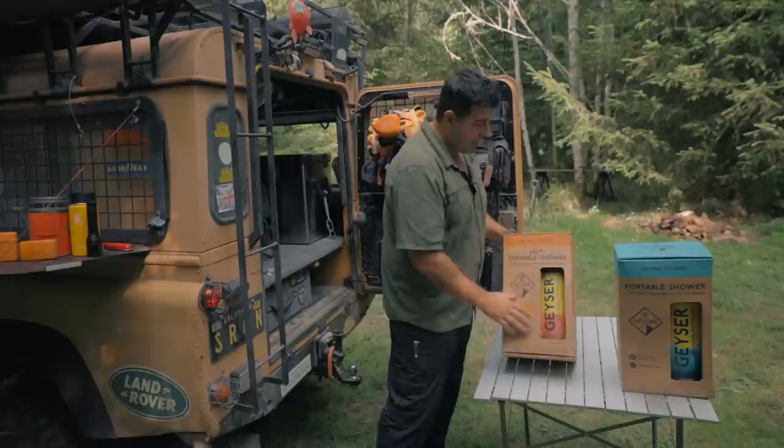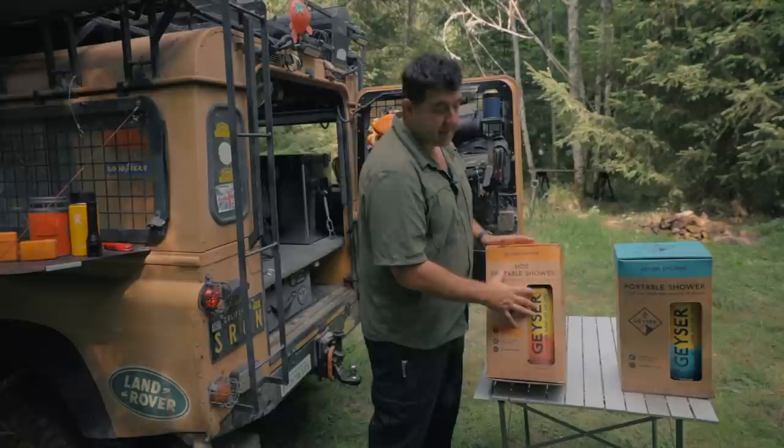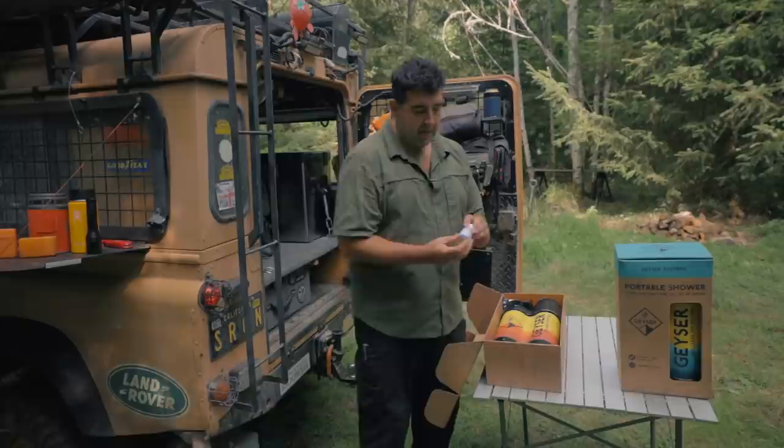Let's get into this. We're gonna take out what's in the box and show you what you get. There are two types. I've had this now for a couple months and put it through some good paces. You'll notice there are two different colors - and that's not just cosmetic. This is a heated unit that will actually heat the water up for you, and this is the non-heated unit where you have to heat your own water if you want a hot shower.